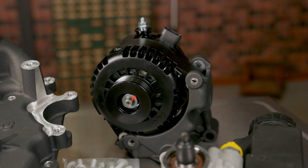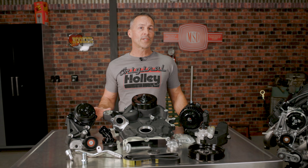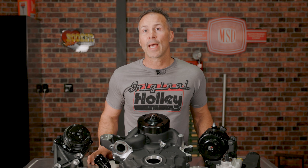And best of all, our alternators don't require ECU control to function properly. We've worked hard to make the installation as simple as possible. That's why Holley's accessory drive kits work with Ford's factory crank pulley and are also compatible with most aftermarket dampener pulleys.